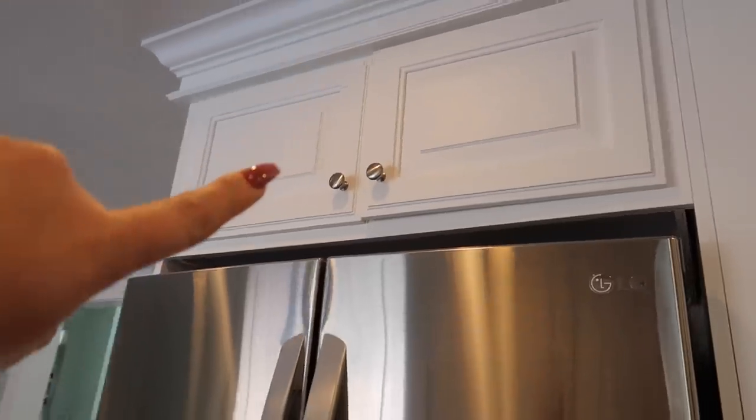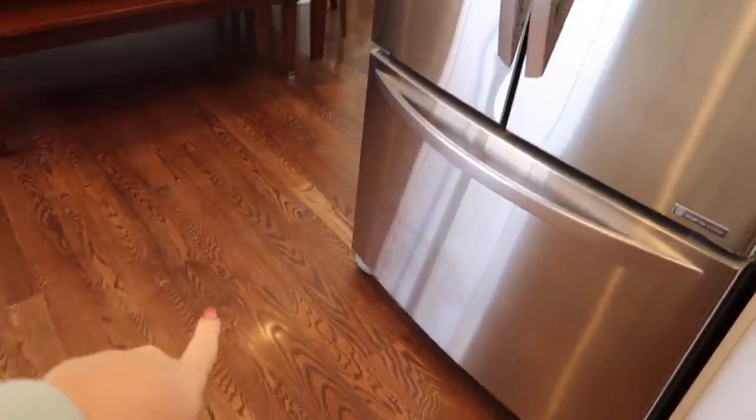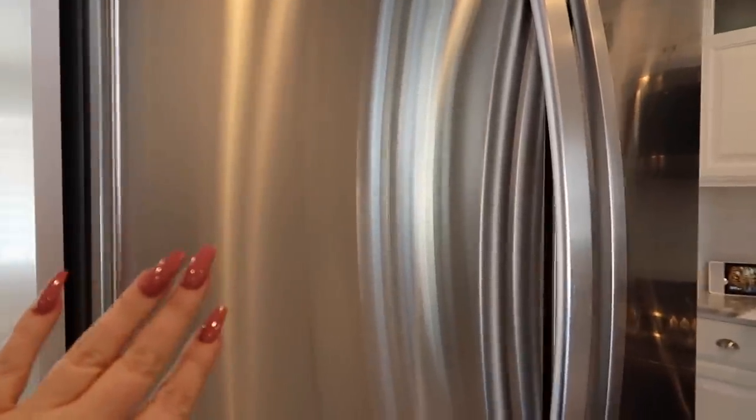I royally freaked myself out — I thought I ruined my refrigerator. The other day in our vlog, Joel had accidentally dropped a bunch of crayons onto the floor from up here, and there were crayon nicks all down the refrigerator that we couldn't get off. We cleaned the fridge with vinegar first, which is what we always clean it with, but it wasn't taking it off.